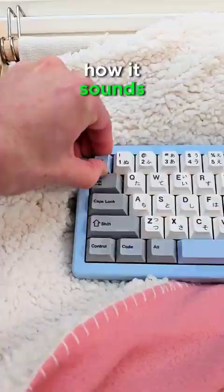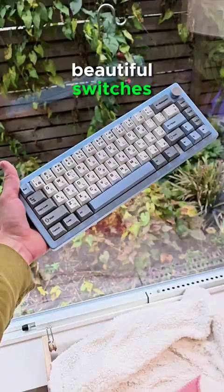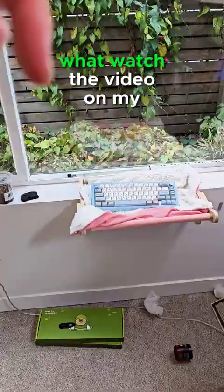This is the GMK67 and I built it myself with these beautiful switches. These keycaps cost like 20 bucks, and the keyboard itself is as cheap as 20. Watch the video on my YouTube for how I did it, but here's how it sounds.